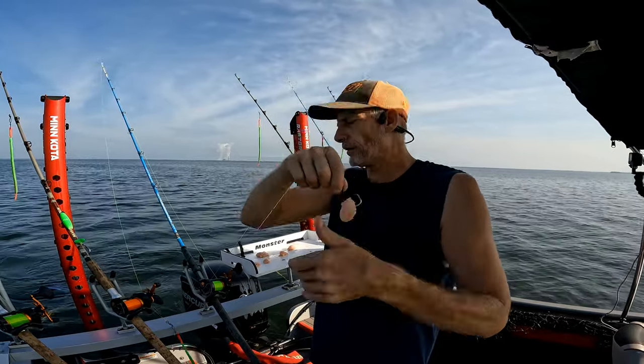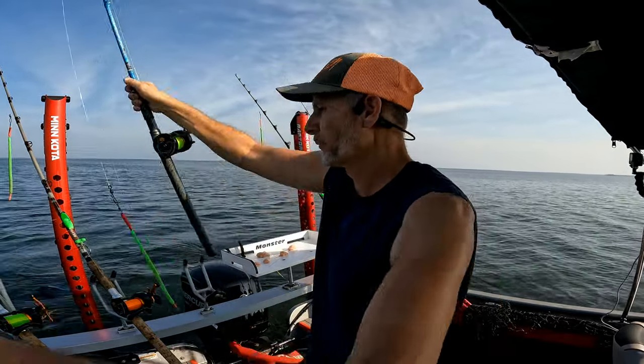You can bait that up just like that. Leave plenty of room for that hookup — you don't want to cover up the end of your hook.